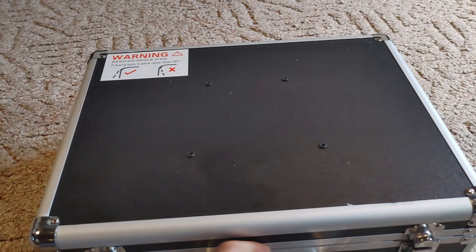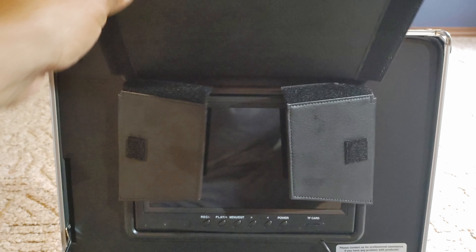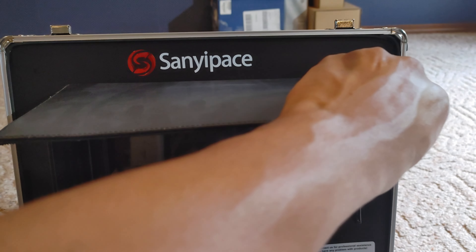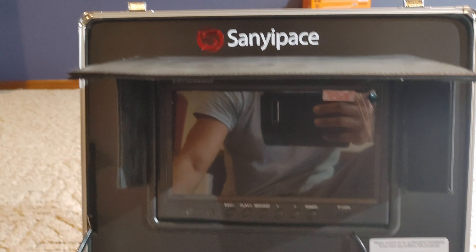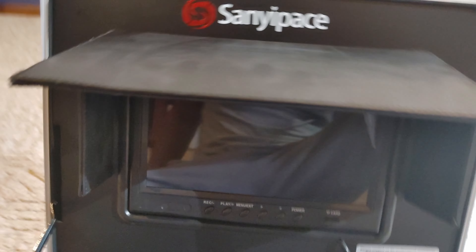You don't need that detector to use this — it could be used alone, but it's very helpful when you're doing surveying. Here's the suitcase. Starting at the top, we have our screen, and it has a baseball cap visor which allows it to stay cool from the sun and prevents any glare.